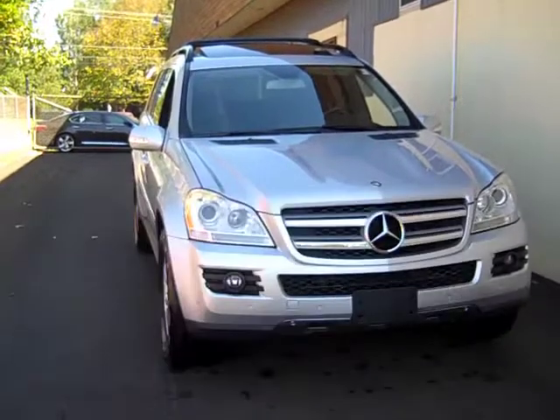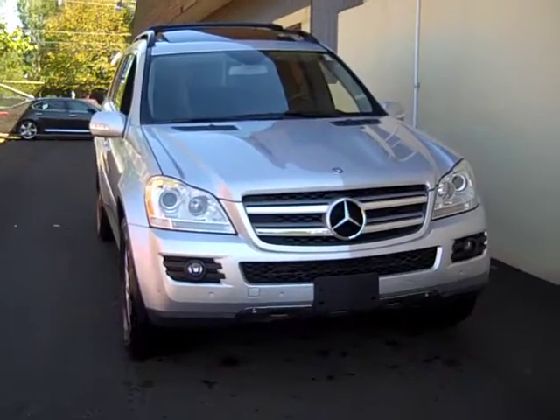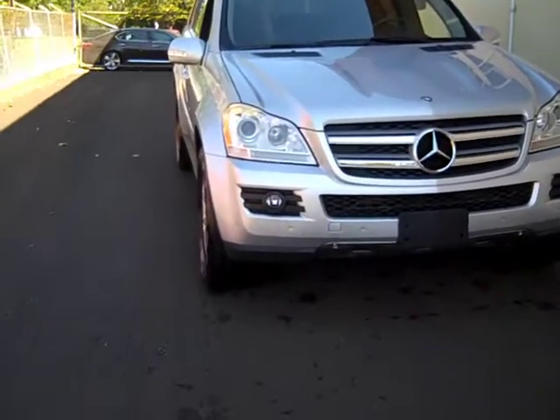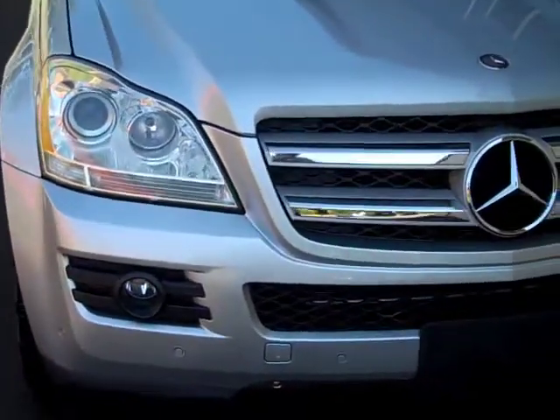This is a GL450 — their big SUV. It's a seven-passenger, all-wheel drive 4Matic. Overall, this car is extremely clean.